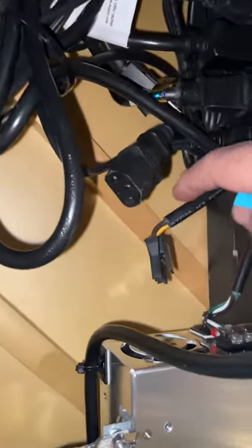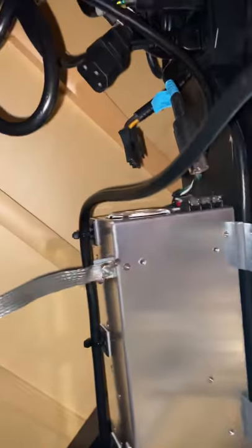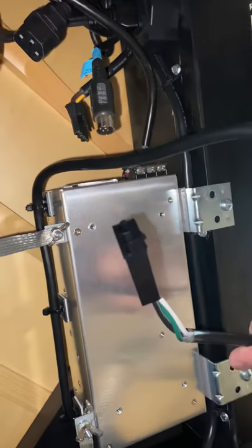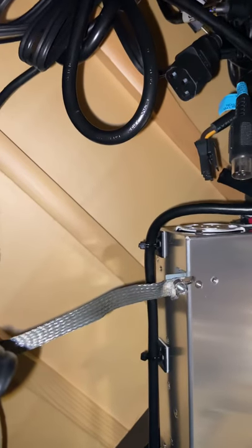You'll notice that the piano already has this connector that used to plug in to the switcher. So with this supply, it has an output which looks just like this. See that? So just plug that into there — oops, that cable's in the way, let me move it. Plug that into there like that.